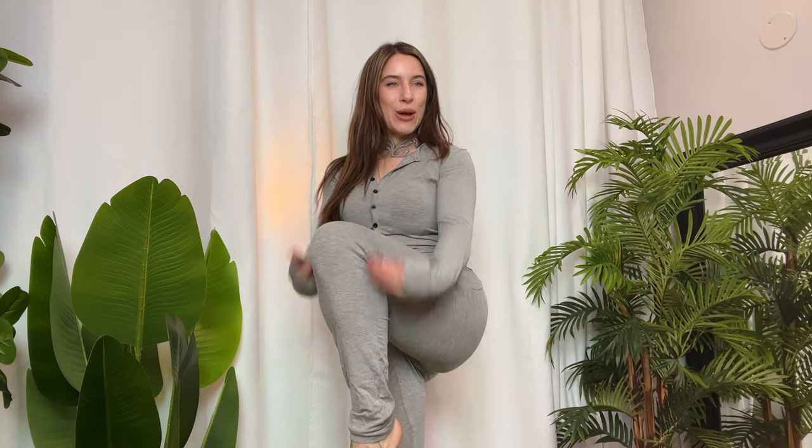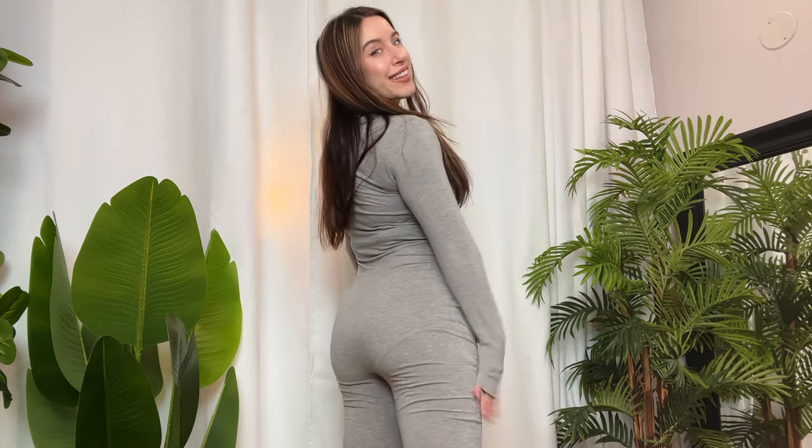Look at the legs — it goes all the way down. This is so comfortable. The material is very soft and silky. The little sleeves are nice and long but they have a little band at the bottom, and I think it looks really cute.